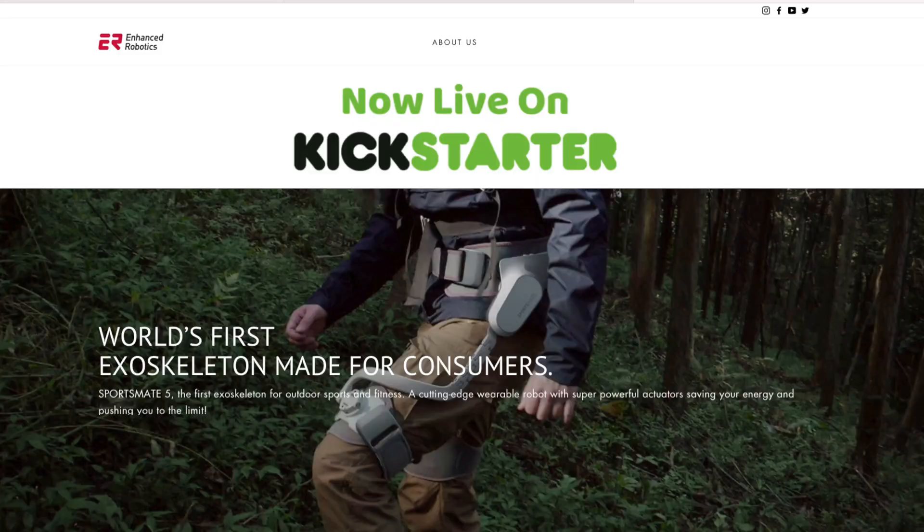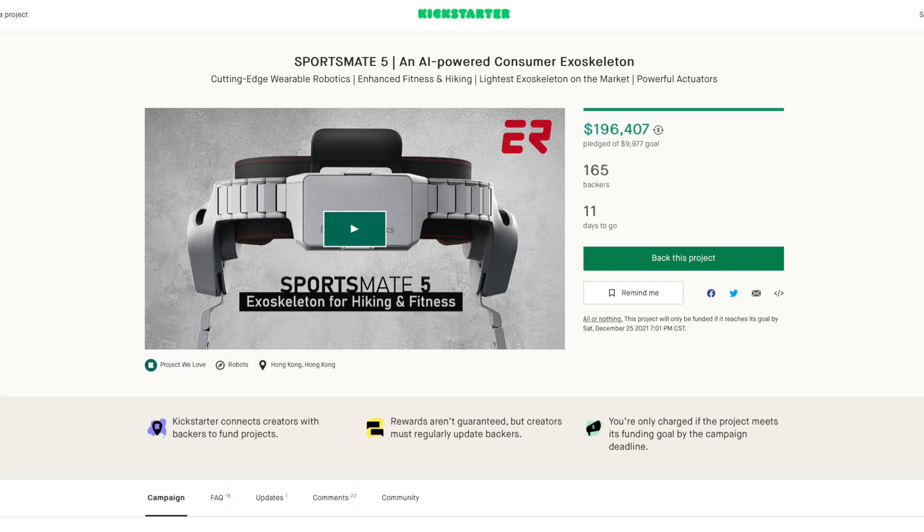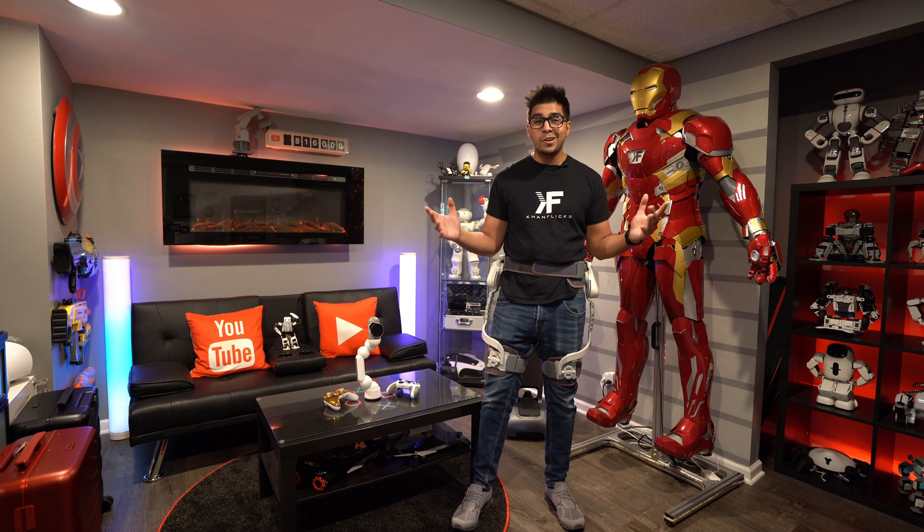This was sent over by Enhanced Robots and it's called the SportsMate 5. If you guys want your own or want to learn more about them, be sure to check out their link down below in the description. Without further ado, let's go ahead and get started.